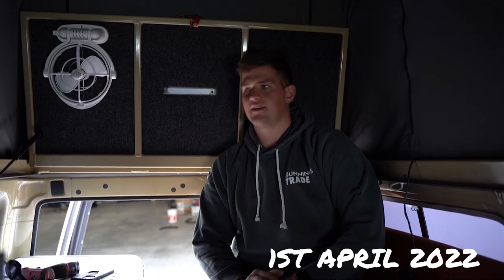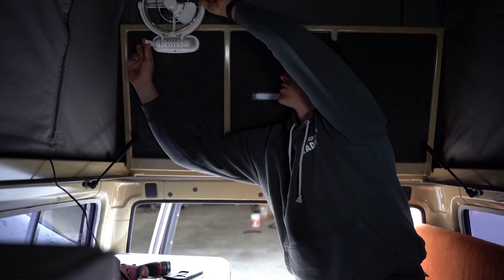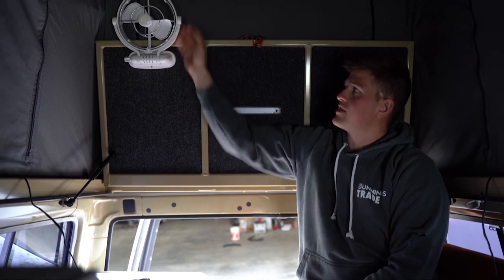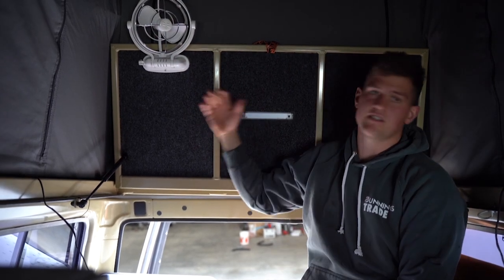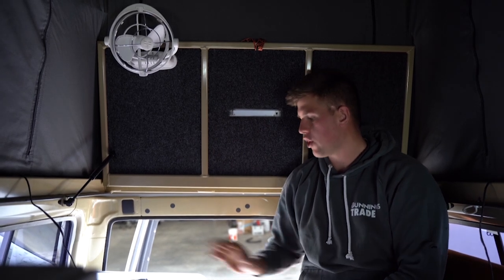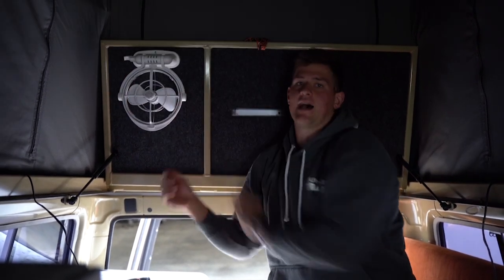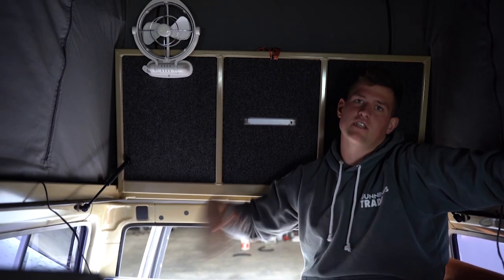Today just a short afternoon to do a few bits and pieces. We put up the fan in the alley-cab - we decided on this spot so if we want to sleep with the platform open and the bed down, we can have this pointing at us in any direction. They move everywhere, and we can have it on when we're sitting in here too and point it anywhere we want. The only thing that's a bit awkward is the fridge when you open the lid - you have to flip it around to get into each side when it's fully down, but to be honest it won't really annoy us.